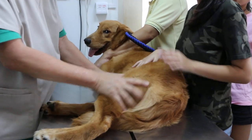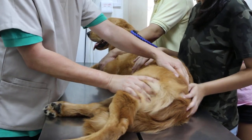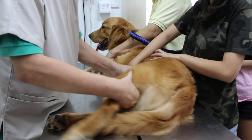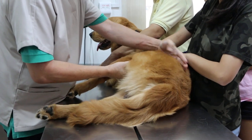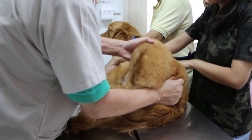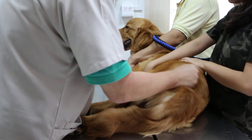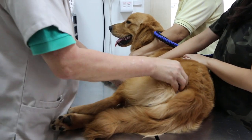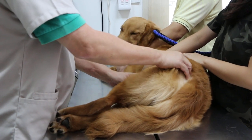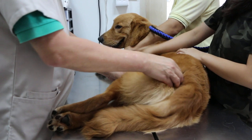Now I'm going to the hip. On the table it's easier to examine. Extend the hip — doesn't bother him. Flex the hip — doesn't bother him. Pressing the hip joint — ah, it's a bit painful, but not very painful.